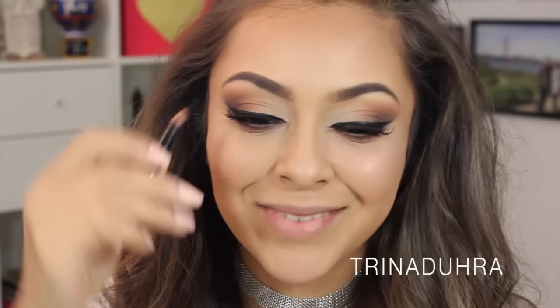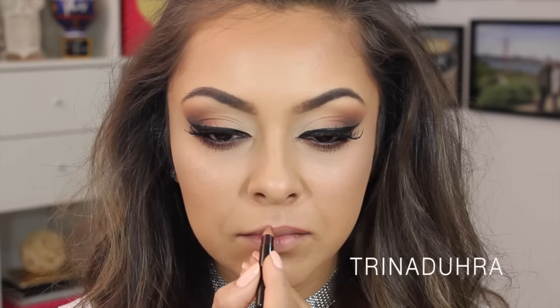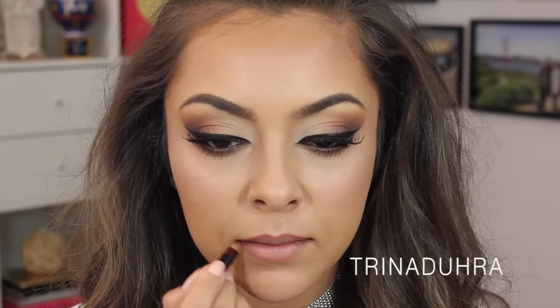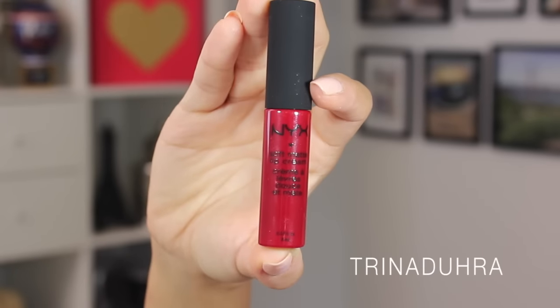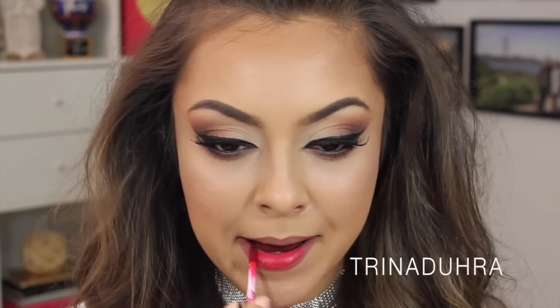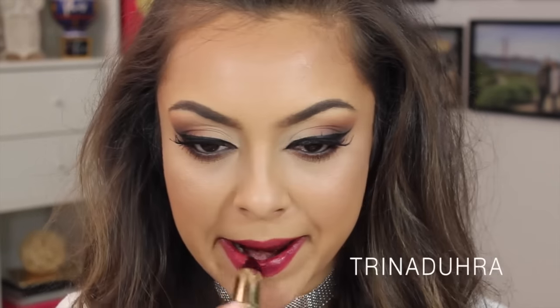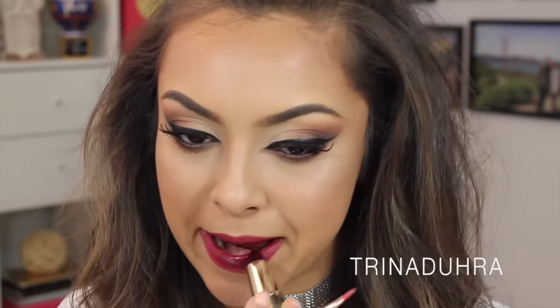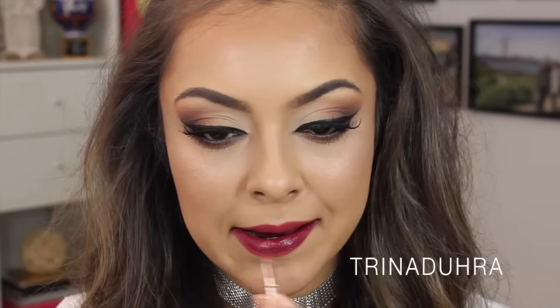Then there's this lip liner that I somehow still have — the neutral lip liner from Kevyn Aucoin — and I used this to lightly line and define the lips before adding NYX's Soft Matte Lip Cream in Monte Carlo. This color is beautiful, but it wasn't what I was going for. I wanted the look to be a little more intense, so I layered this lipstick called Black Cherry from Milani on top. It's dark, dark, dark and I love that. Because we're using such a dark shade, I went in with a lip brush to fill it all in so it didn't go everywhere.